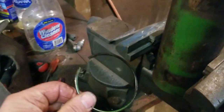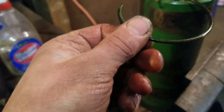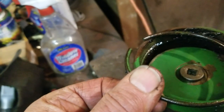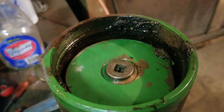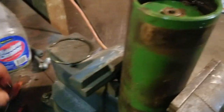I pulled this snap ring out of the other end, and on this end I drove this piece back into the accumulator - there's a snap ring in there too. A little grungy, but I think that's the end of it. We'll get that snap ring out.